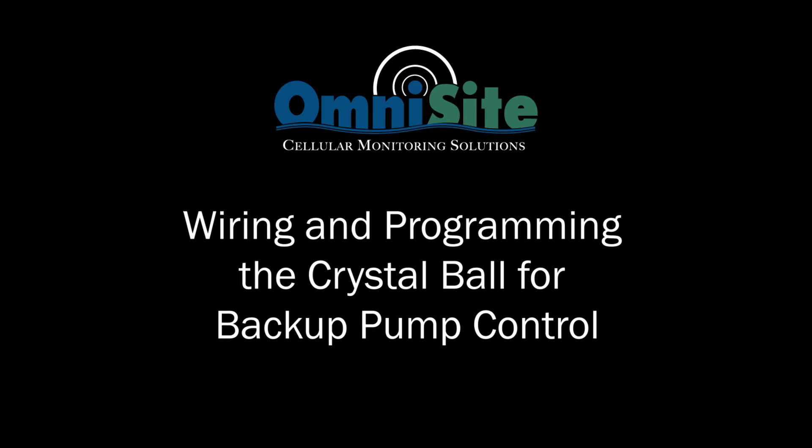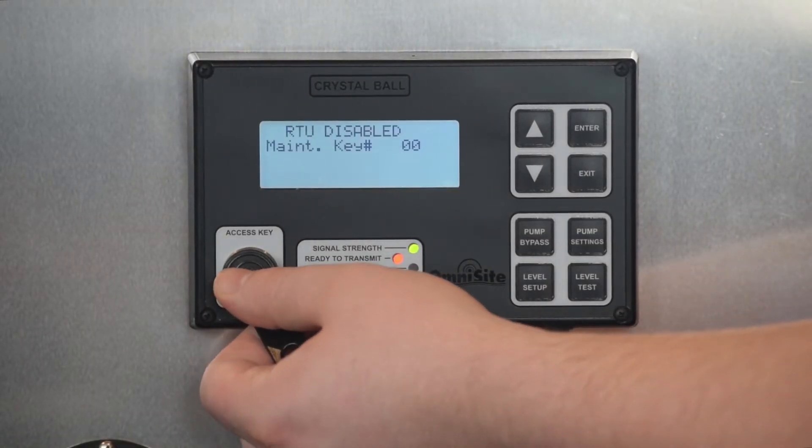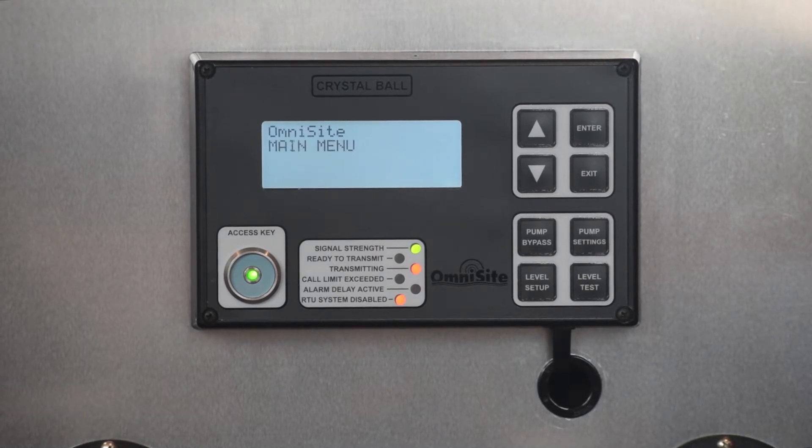Welcome to the OmniSight tutorial for Crystal Ball Backup Pump Control. To begin, disable the Crystal Ball with the Intelligent Key. Allow enough time for the Crystal Ball to complete its communication sequence.